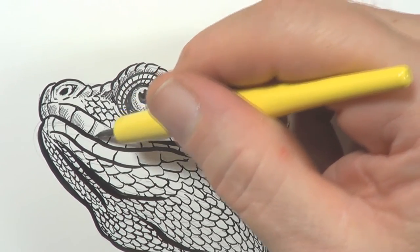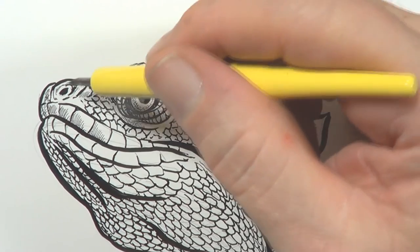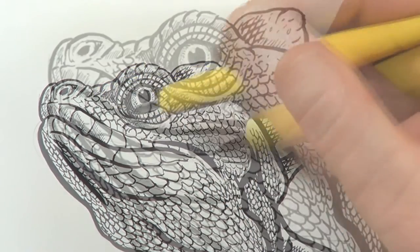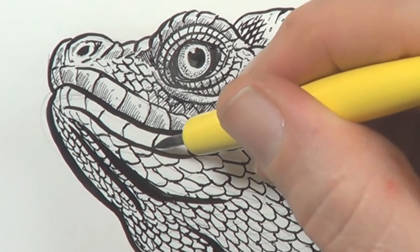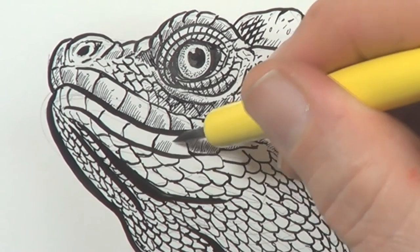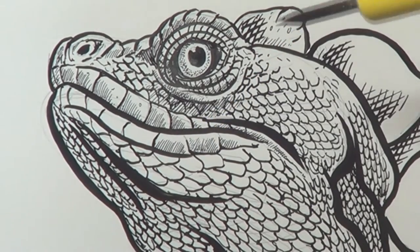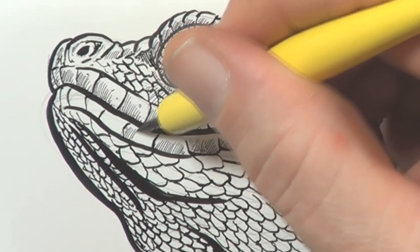I should point out I am not being paid to promote these guys — I am just letting you know the tools I use. Also notice with the shading I am doing here, I am not really cross hatching, but I am leaving a little bit of white on each scale as highlights. Again, it is very important to leave the light bits.